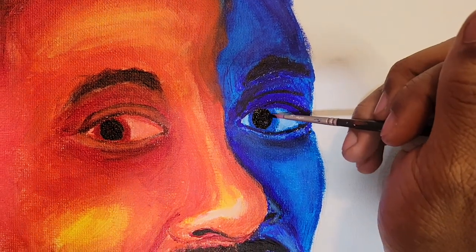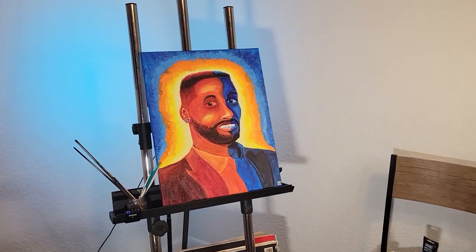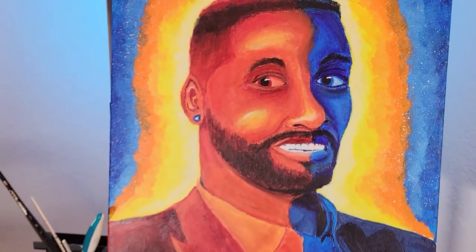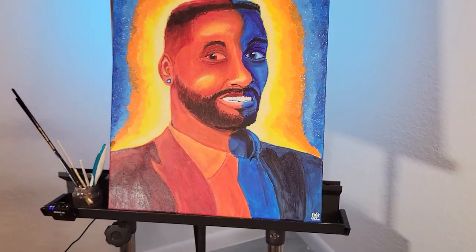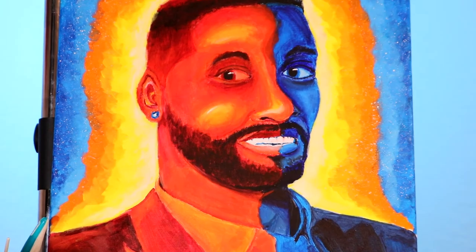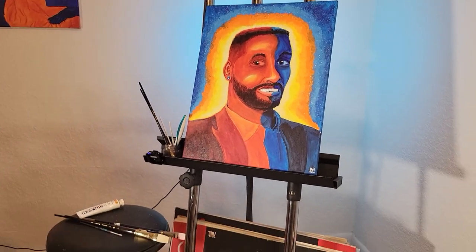So here are the final shots — I'm gonna let y'all check them out. Thanks for watching till the end. Feel free to drop a comment and let me know what you think about the painting, or if you have some commentary on this whole situation, let it be known. I gave you my commentary, drop yours in the comments. So yeah, I'm gonna get going and I'll catch you guys next time.